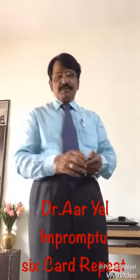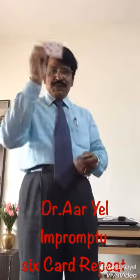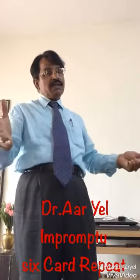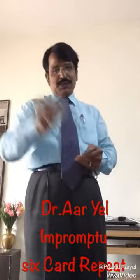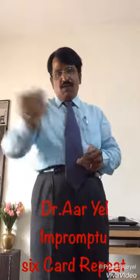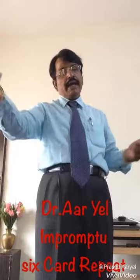I'll remove another three cards — one, two, three. How many cards? Only three cards. One, two, three, four, five, six, seven, eight, nine.